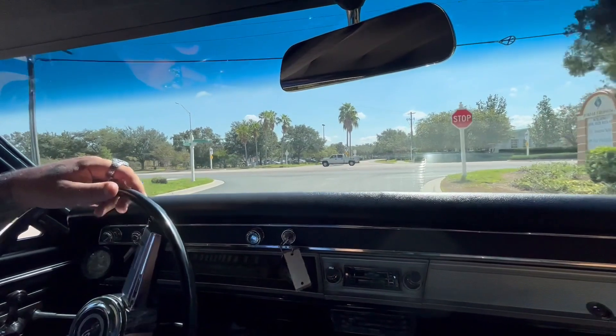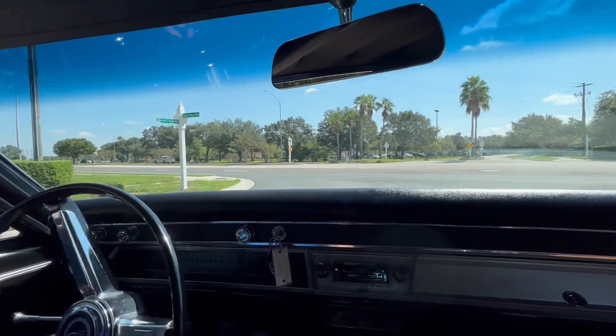But anyway, we're going to get it turned around. We're going to show the underneath and give you more pretty sights of this baby. See you there.